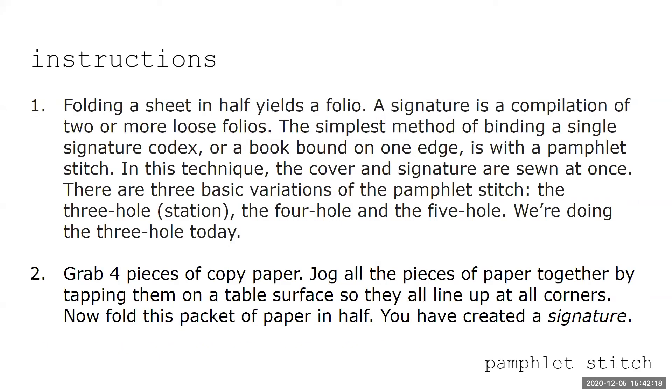Start by folding each piece of paper in half hamburger-style — four folds total, each individually. Use your bone folder to make a nice crease. By folding sheets in half and stacking them, you create a folio. One sheet is a folio; putting them together creates a signature.